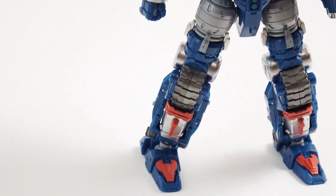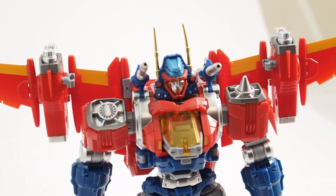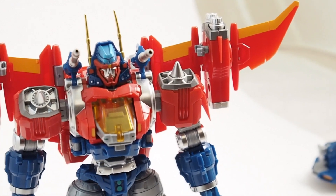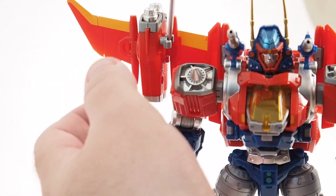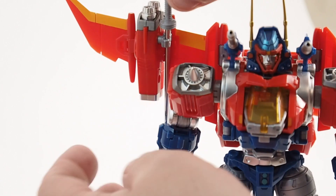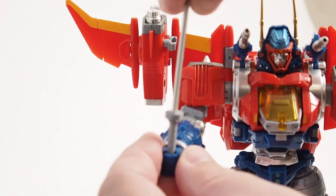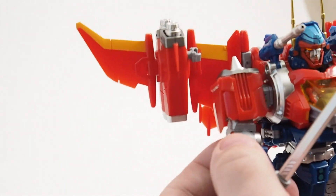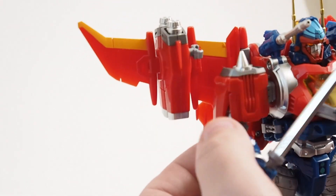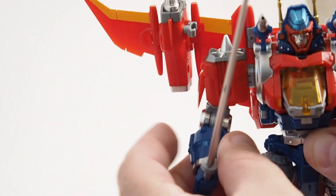He looks pretty phenomenal. I've got to admit, he's so much fun to put together and play with. You can add these little clips on the side for him to store his swords in — I think that's a really nice feature. The hands are built in, there's no interchangeable hands, no moving fingers, so he can hold the swords pretty firmly. Listen to the click — I love it.